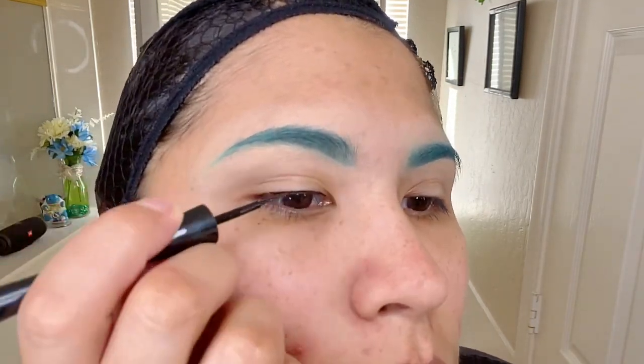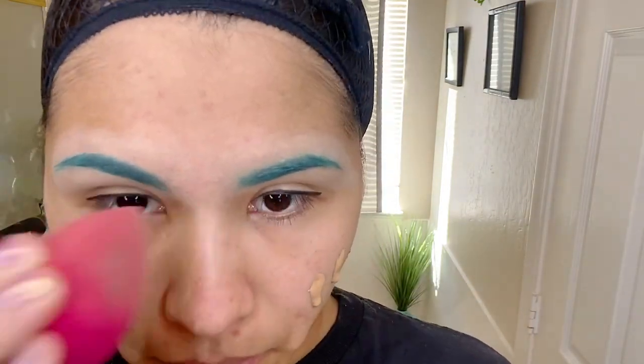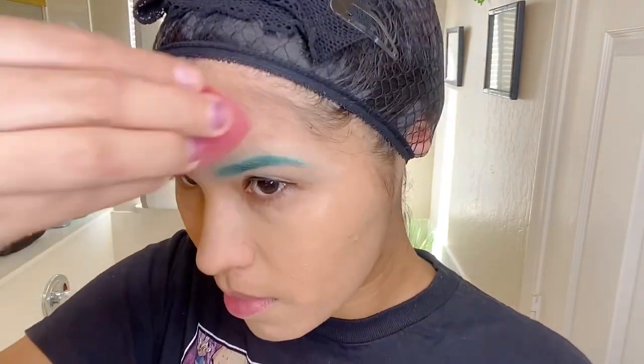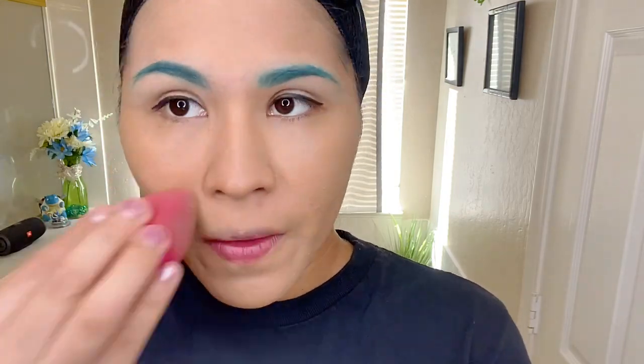When doing your eyeliner, definitely take your time because this is the step that takes the most delicate care. Then we use our foundation — of course you have your choice to go lighter or use your own. I'm just going with my regular one, and once everything's set up I go ahead and blend everything with my beauty blender. I'm no makeup guru, but I really hope this helps someone. When I put my foundation I really like to get every corner of my face — it helps me feel better.